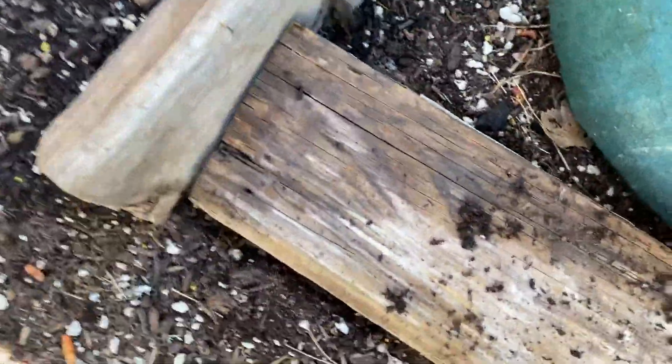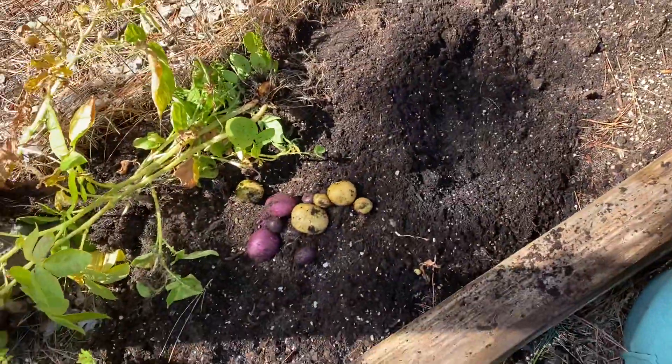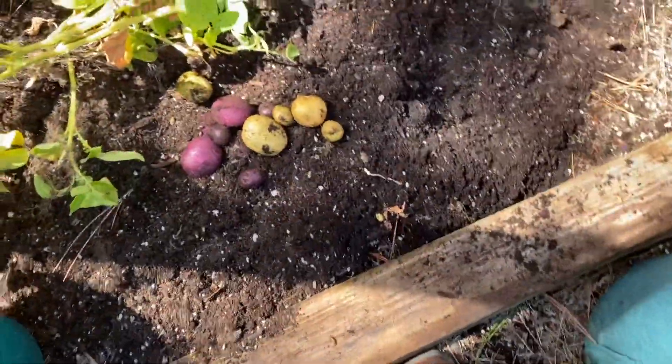That's a very piddly sum — three potatoes, four potatoes. They're really small. But push come to shove, you can get a little bit out of it.